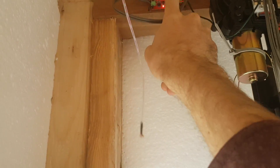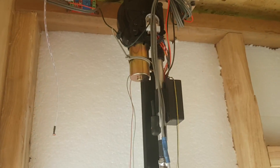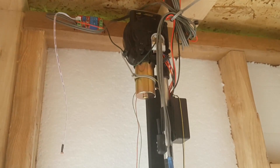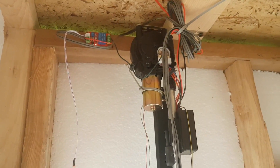This has got a relay in it which controls the control voltage to this, which is an antenna that makes your car antenna go up and down, so also 12 volts. It's really simple — they're just wired together.